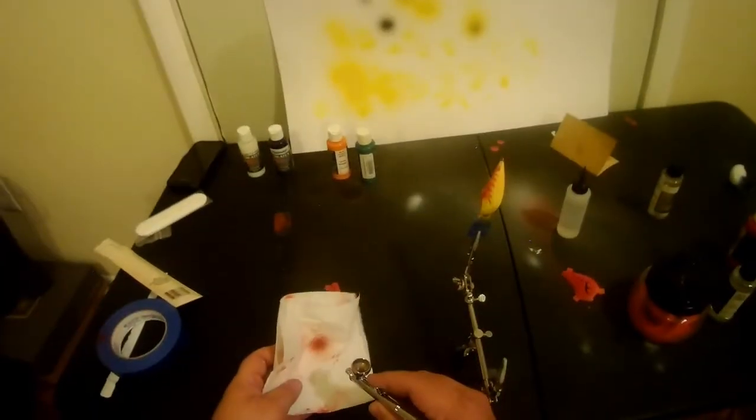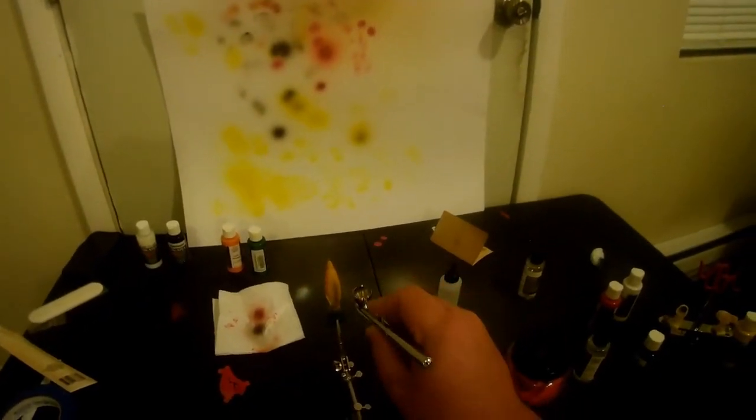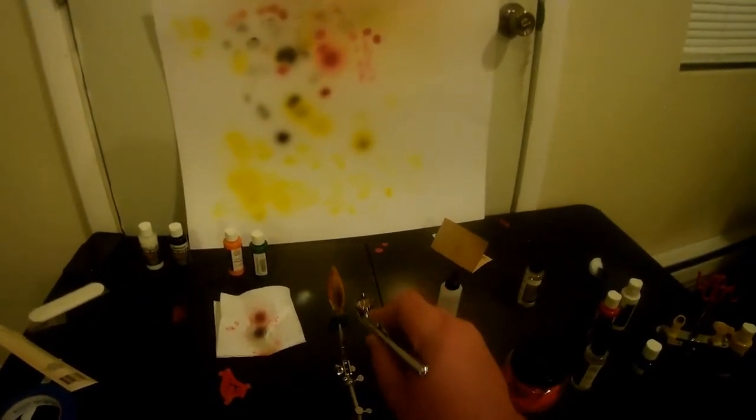I did kind of screw up hitting one side of it — the second side of the bait with the stencil. I tried to fix it, but I think trying to fix it just made it worse.